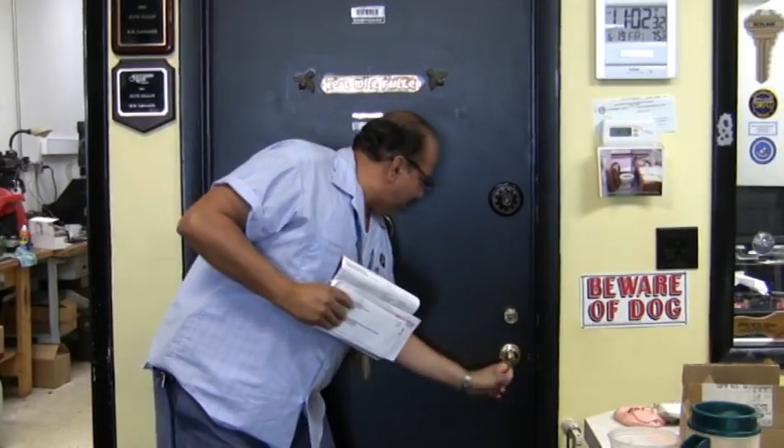Oh man, I'm locked out again? Would you please help me? We could probably help. There's lots of ways to bypass locks.